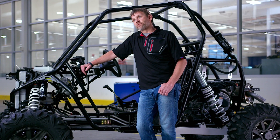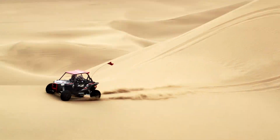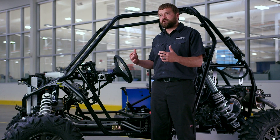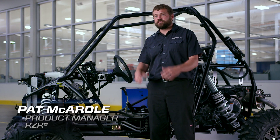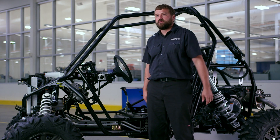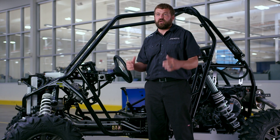Razor Sharp Performance is all about the complete package — the complete balanced delivery of power, suspension and agility. We started out with how can we raise the bar on performance across this machine. We didn't want to just take more power in the engine, we didn't just want to get more suspension, but we wanted to look at the total performance of the Razor XP Turbo when we started out.